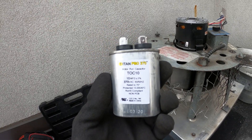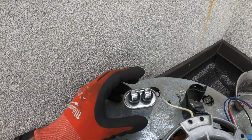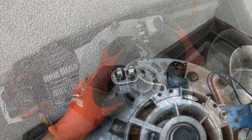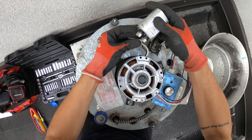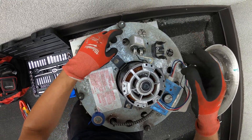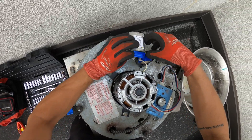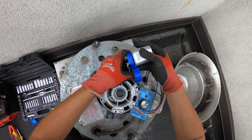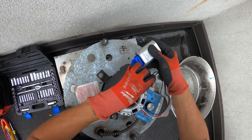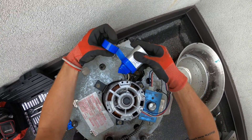I got a brand new 10 microfarad capacitor at 370 volts. Polarity doesn't matter here — put any two wires on each terminal and let's see if this thing starts. One on each. Let's just tape this up for now just to see what happens — just don't want anything to short out. Just want to see if it starts, and then we'll neatly put that together.